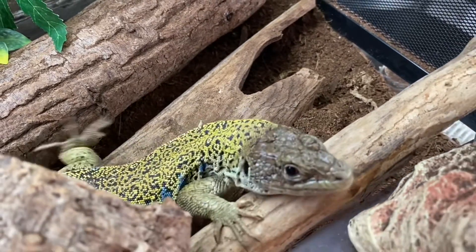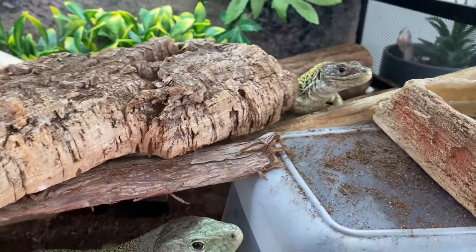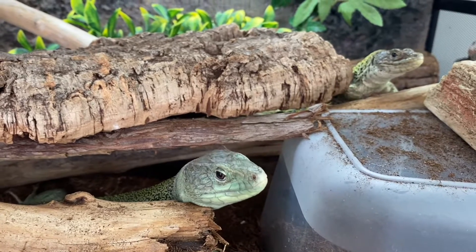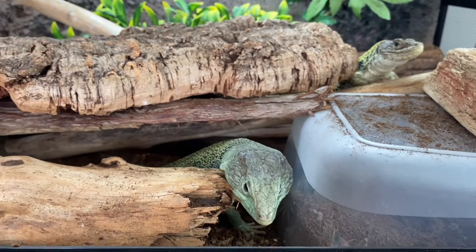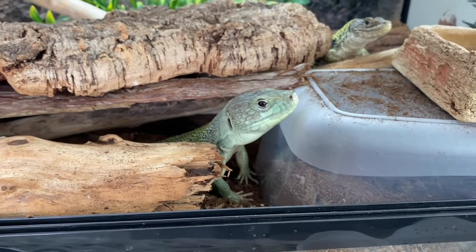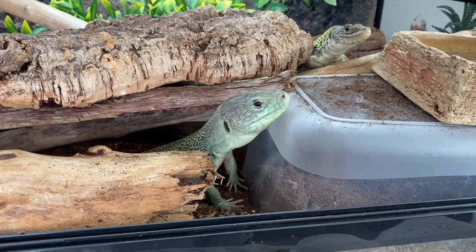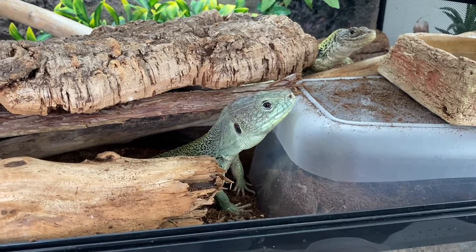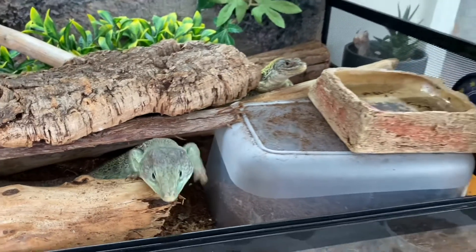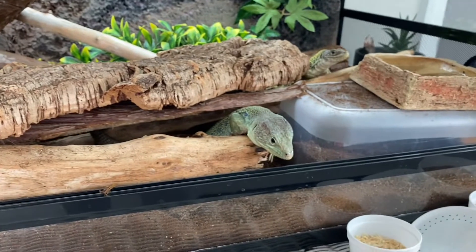Usually when I change the soil or dig around looking for eggs from Sapphira, she'll come up and smell my hand — she's very sweet and seems to like me doing things around the cage. Barnaby is still a little uneasy about it, but he's coming around, and if I move slowly enough and stay away from him he's totally fine with it. It's kind of just working on their terms and letting them come to you as much as possible.